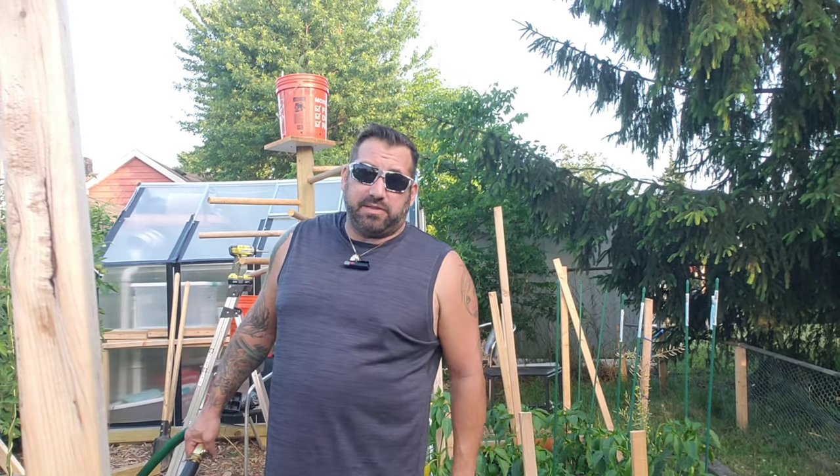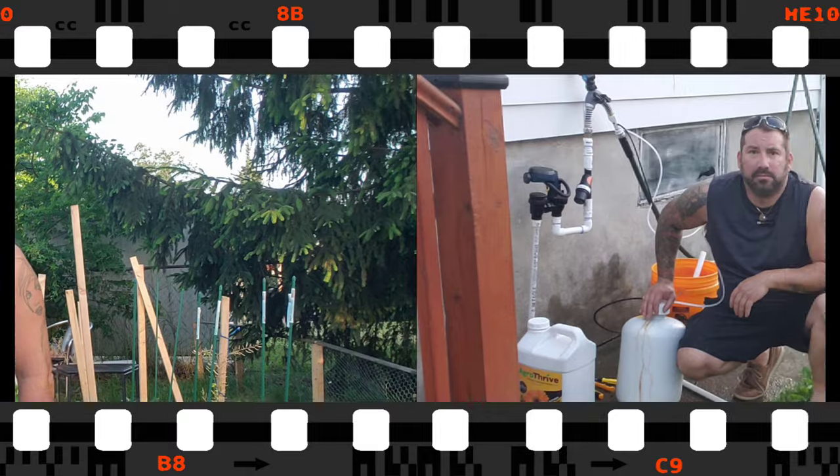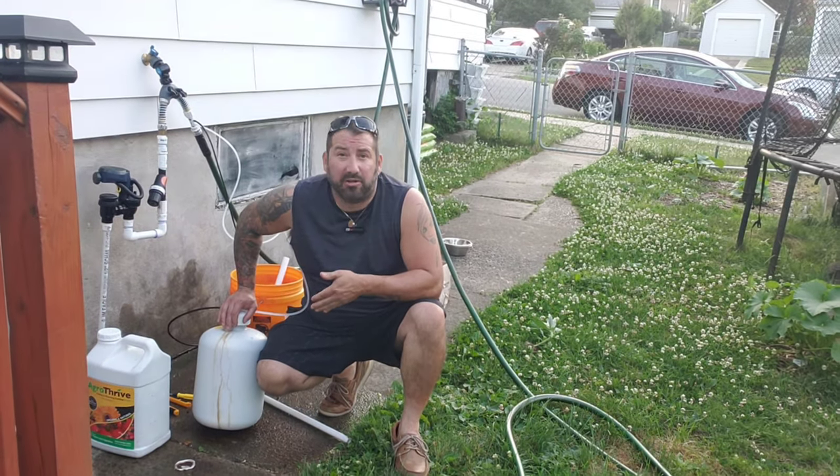I'm just going to go ahead and water all my plants this way, and I guess we'll see in a week or two — probably sooner — if they're responding. First impressions of this fertilizer injector: I absolutely love it.